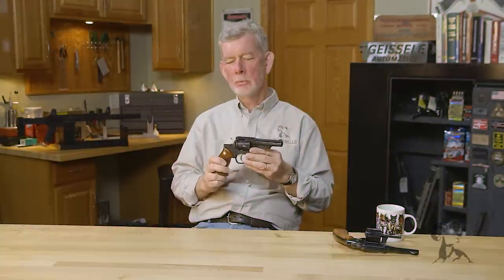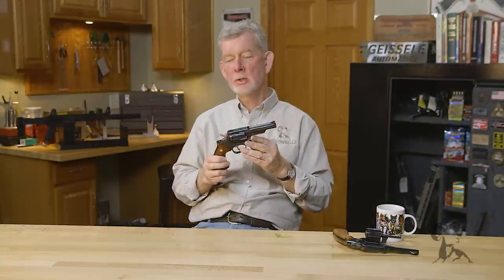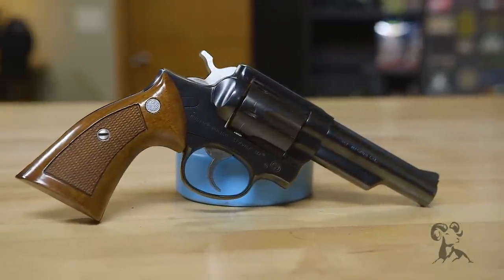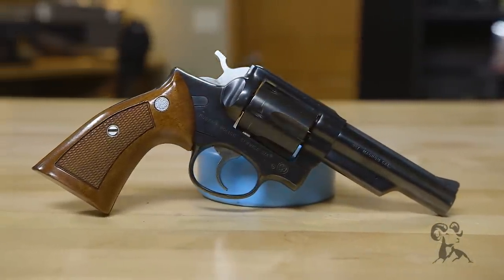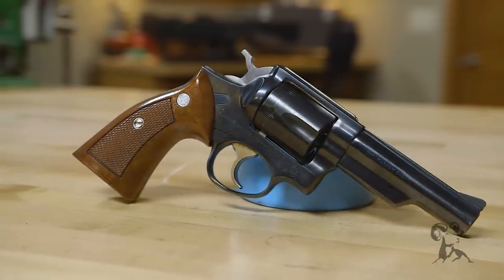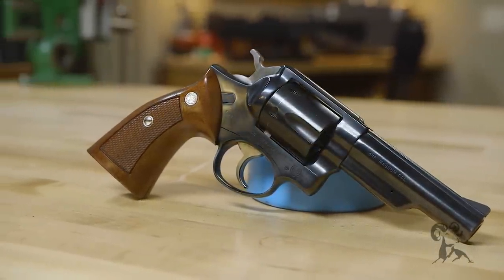Today from the vault we have a Ruger Service 6, a six-shot 357 service revolver. These guns have been overlooked and underrated pretty much ever since they came out. They're a wonderful design and they were developed with a very special purpose in mind.